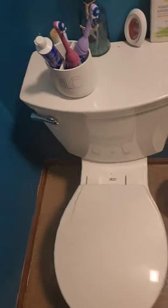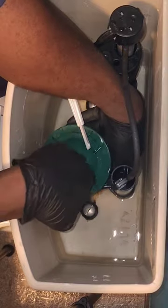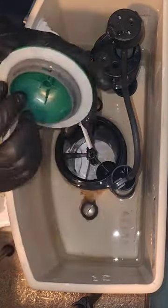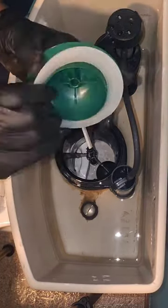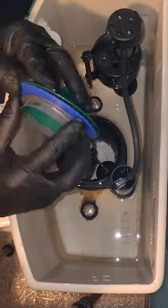Brace yourselves for the epic saga of the American Standard Toilet Flush Valve Seal Replacement. Get ready to dissect my every move with your judgmental expertise, because who doesn't love a bit of critique? Now let's dive into the riveting world of fixing a slow leak in this majestic porcelain throne.